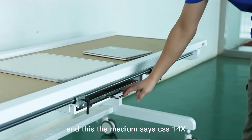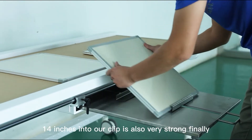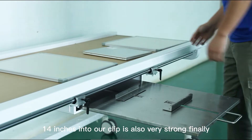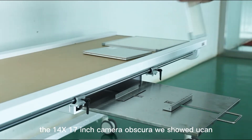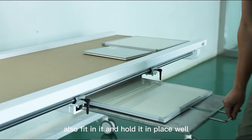This is the medium size — 14x14 inches — and the clip is also very strong. Finally, the 14x17 inch cassette or flat detector, as we showed you, can also fit in it and hold it in place well.